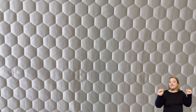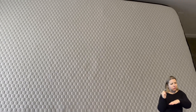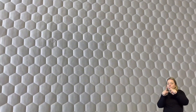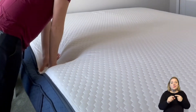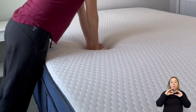Let's start with the cover. The Brooklyn Aurora cover is absolutely cool to the touch — as soon as you touch it, it feels cold on your hand. It also has a silky feel, and there's a little hexagon grid throughout the whole cover. The next layer is a one and a half inch copper flex foam, infused with copper, which is antimicrobial and naturally cooling. This layer is super plush with a quick response feel, making it easy to move around on the mattress.